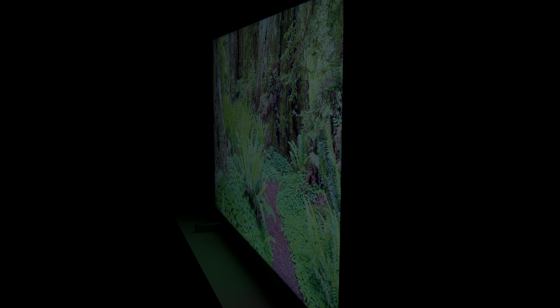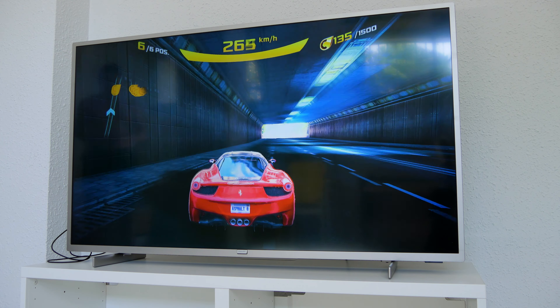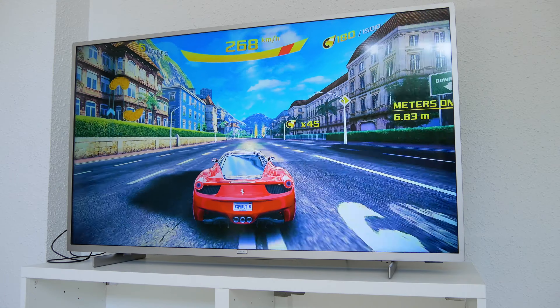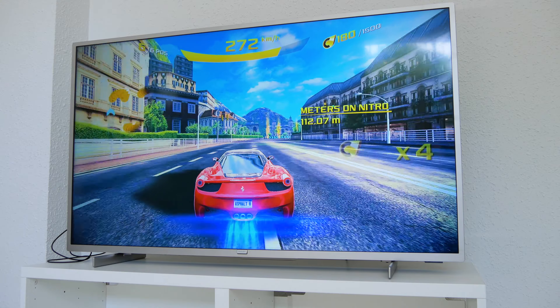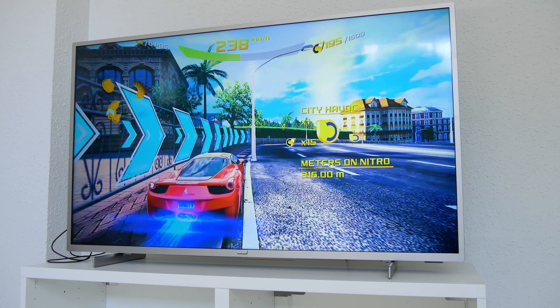This is not the best TV in the market for gamers, but it has a more than reasonable performance with an input lag of around 20 milliseconds, so it's not bad at all. As you can imagine, this TV doesn't include HDMI 2.1 for the next-gen PS5 and Xbox Series X, a feature reserved for more expensive televisions.